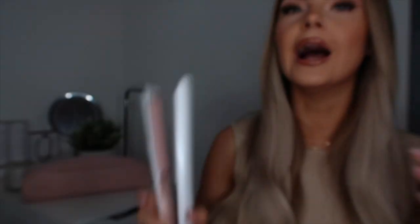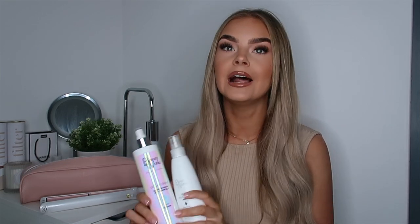You can see the straighteners open like this — there's a little button here that locks the straighteners closed, which is really good for when it comes to cooling down and putting them away. You're not going to burn yourself because the plates are closed, and then you can just unlock them and go.